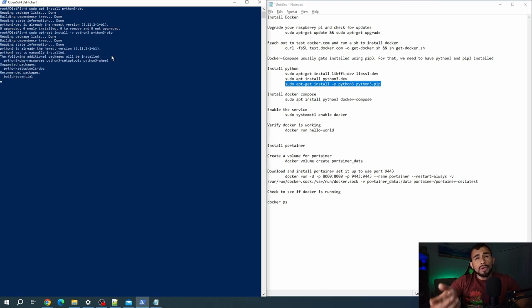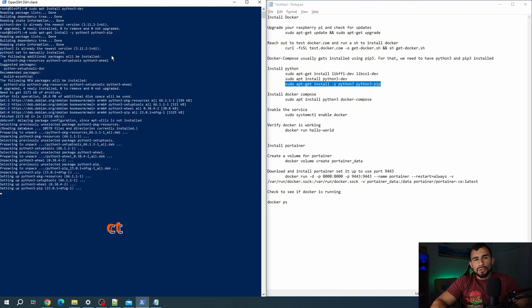Then we're going to run the following command which installs pip, which is essentially the package and library installer used for Python to pull down different libraries that you might need in the future. Just in case it happens to you — when I ran that previous command it stalled on me, so I just did Control+C to back out and ran that command again, and it worked out fine. So if you get stuck there, make sure you try that. Now that we've got Python installed, we're going to go ahead and install Docker Compose.